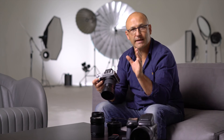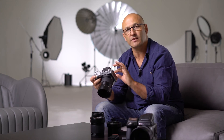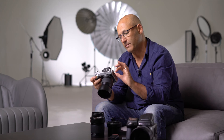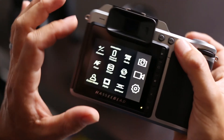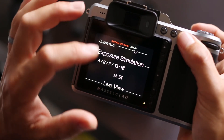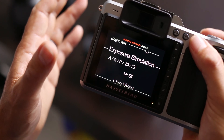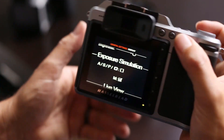Also, if you prefer the EVF or the rear screen display to not simulate the exposure compensation, then enter the Display Settings in the main menu. Go into Display and then uncheck the box that says 'Exposure Simulation,' and that feature will be deactivated.